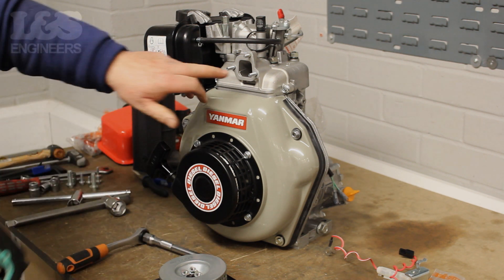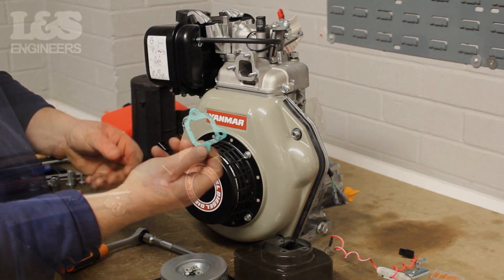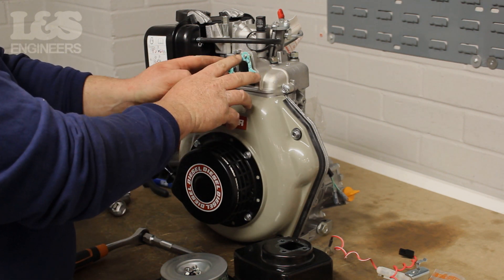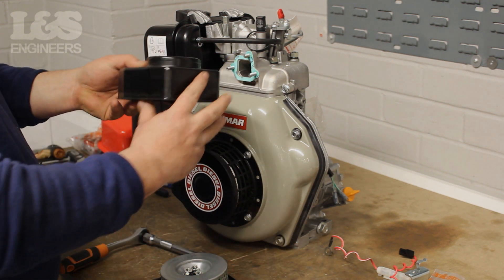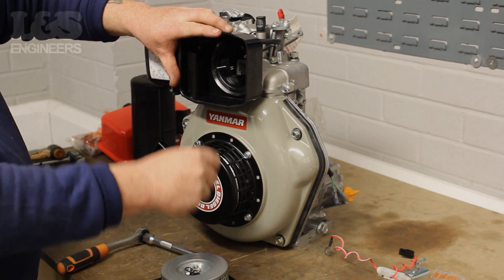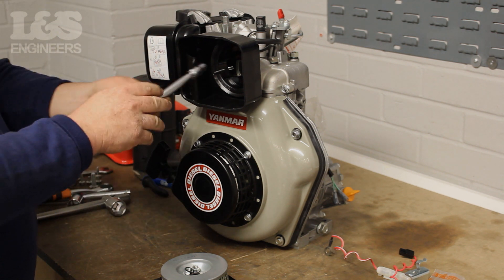You can now remove the complete casing along with the gasket. For a good seal, you should replace the gasket. Now, seat the gasket correctly and push it onto the machine. Once that's done, you can place the casing back on, ensuring it's the correct way around.